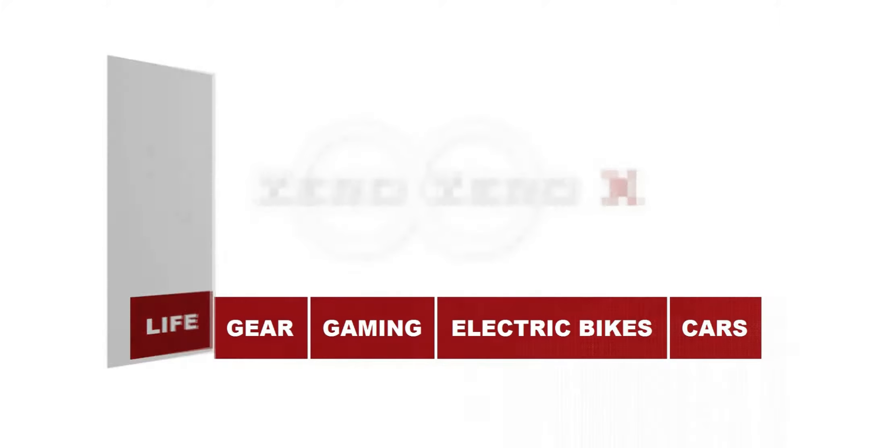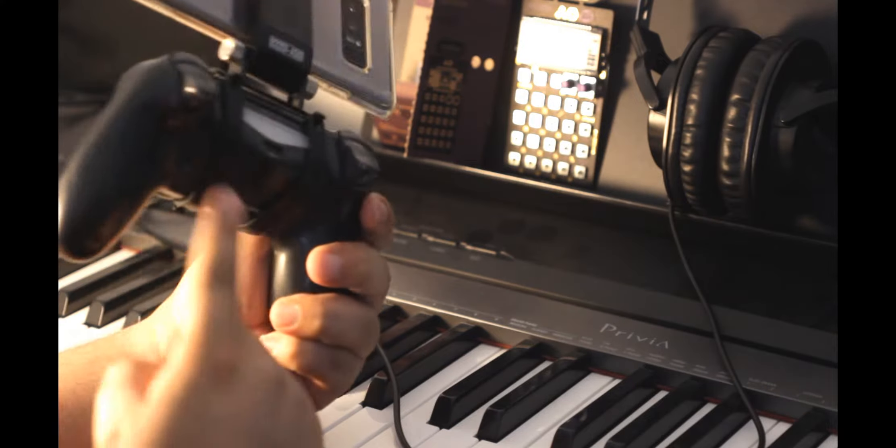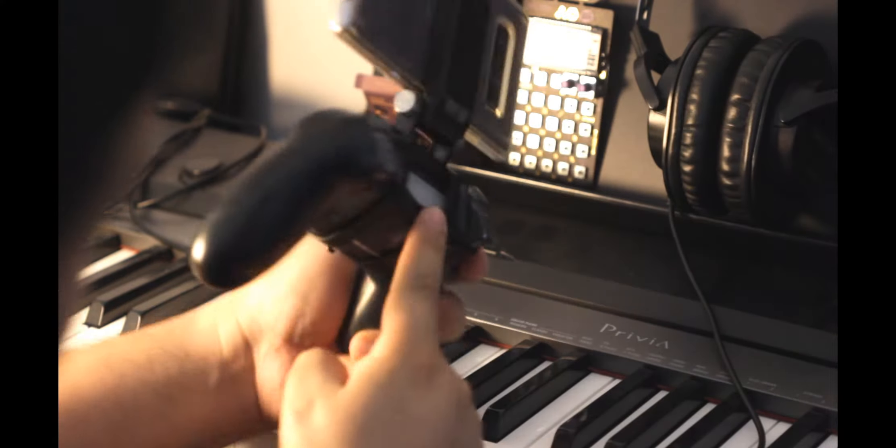Hi YouTube, this is also X for czxvids.com and 00x.com, and today's video will show you how to use a PlayStation 4 controller with Asphalt 9.